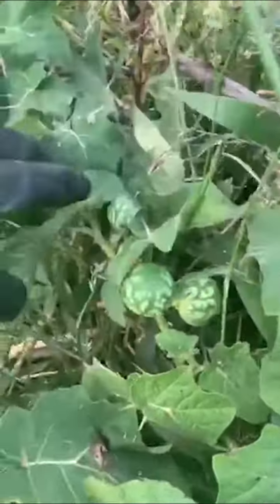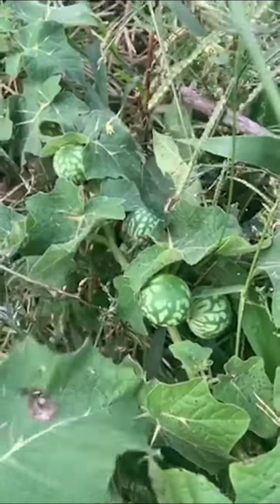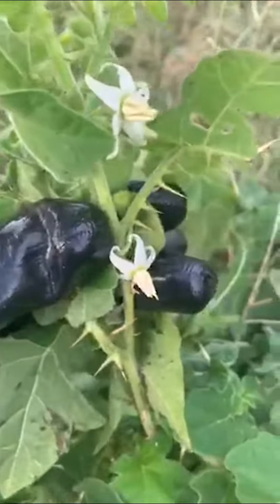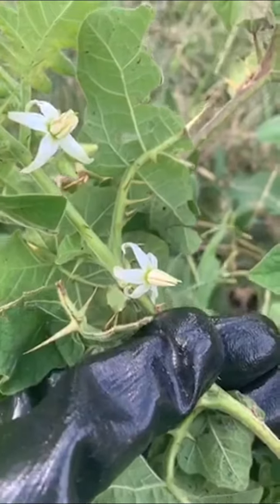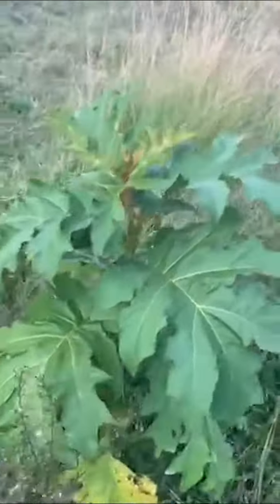The most identifiable part of the plant are the fruits. The fruits have a watermelon print on them when they are immature, they grow to just smaller than a ping-pong ball, and when they are mature they go bright yellow. The flower is similar to that of a melon flower and it is white with a cream center.